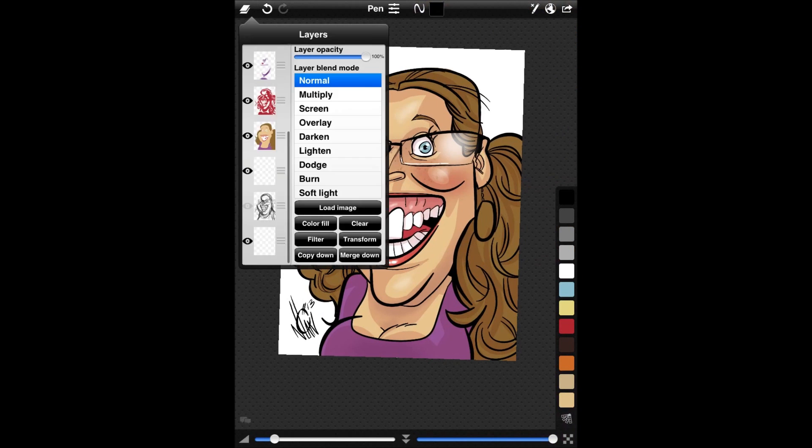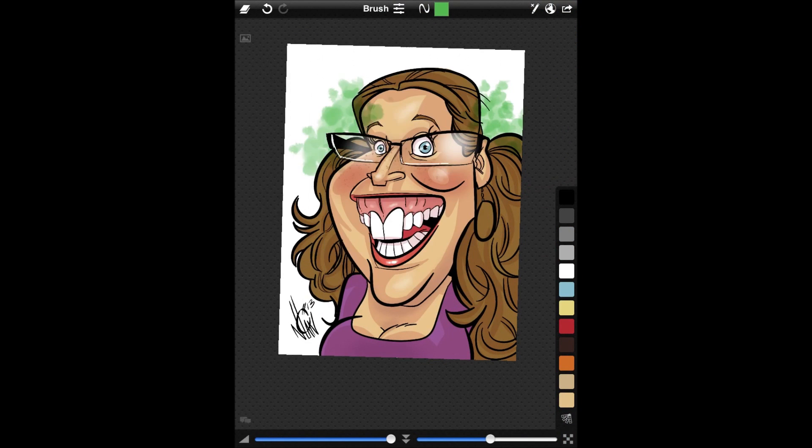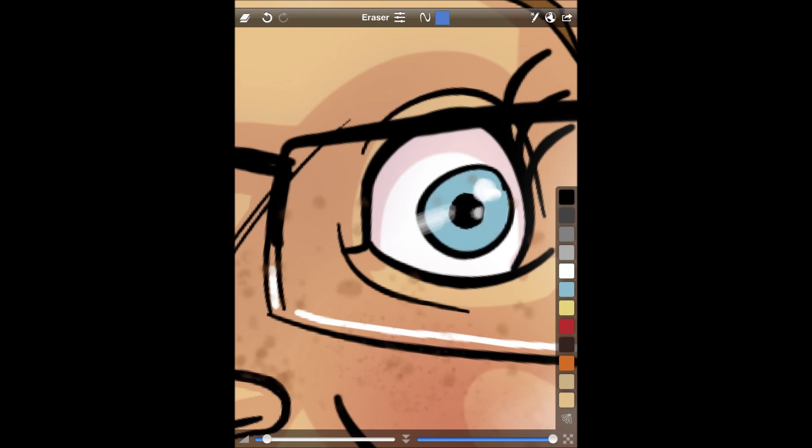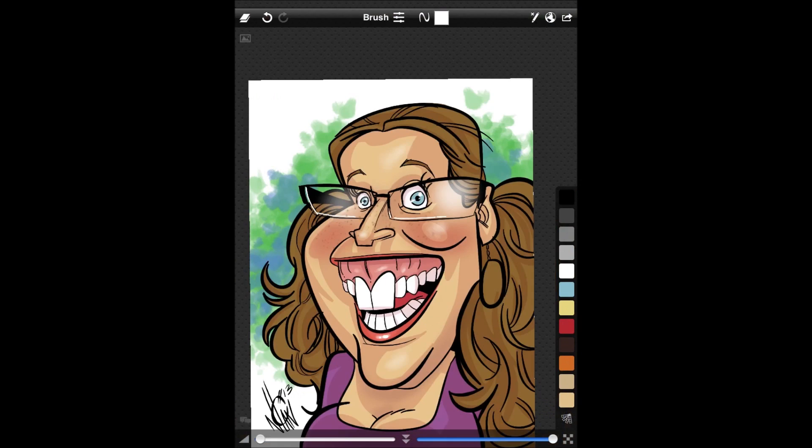Of course you always want to sign your work, like any good artist. And then if you want to add a background color, just go to your bottom most layer. This one right here is the splatter brush, which gives the appearance of some paint splatters. And then bam, there she is, looking good. Well, I hope you guys got a lot out of this. Remember, Sketch Club is $2.99 — I would definitely check it out.